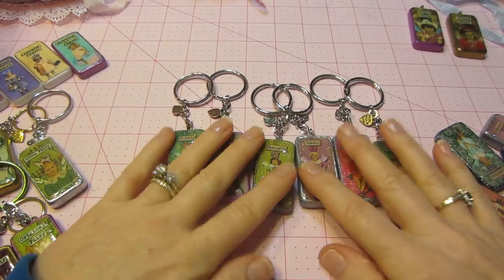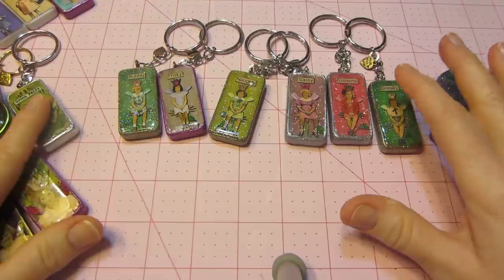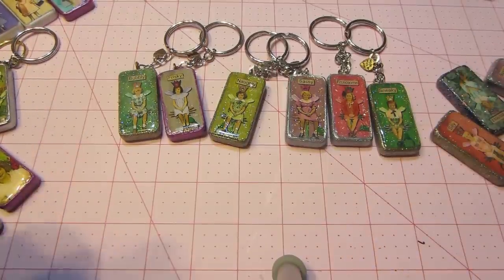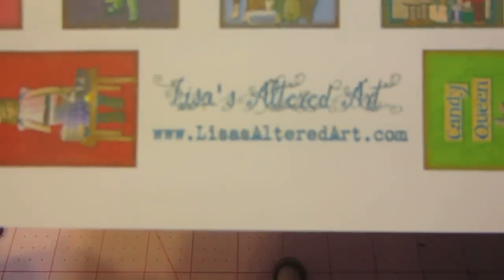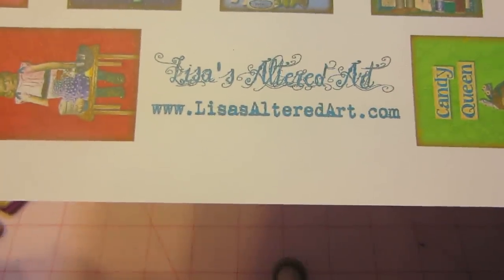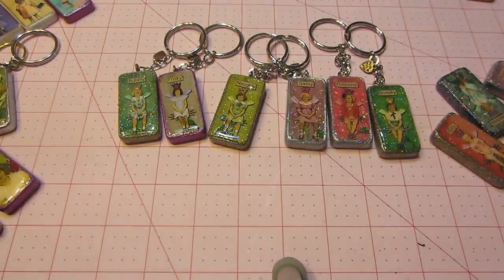Hello, it's Sarah and I have a share today. I altered some dominoes and I did these with printables that I got at lisasalteredart.com. I think it was Christie who mentioned that she got her printables from there, so I went over and checked it out and there was some really cute stuff.